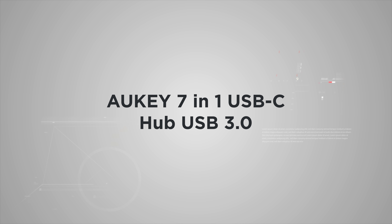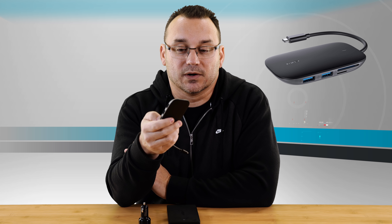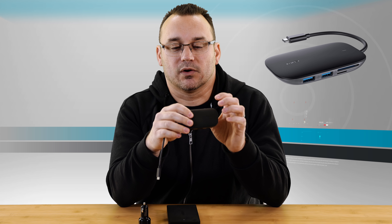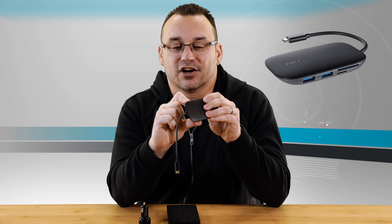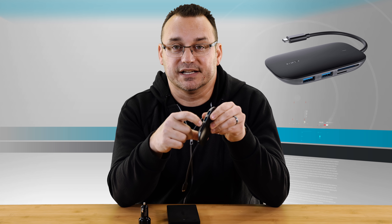Number four is this USB hub. This is an item they did send to me. I thought at first I already have USB hubs and won't need another one, but I started using this one because it has an SD card reader and also a micro SD card reader in it as well, and my other hubs didn't have both.